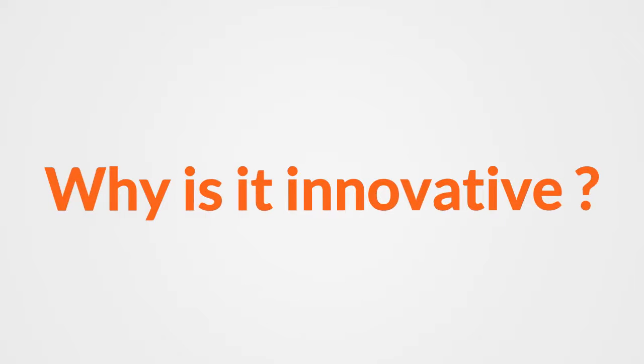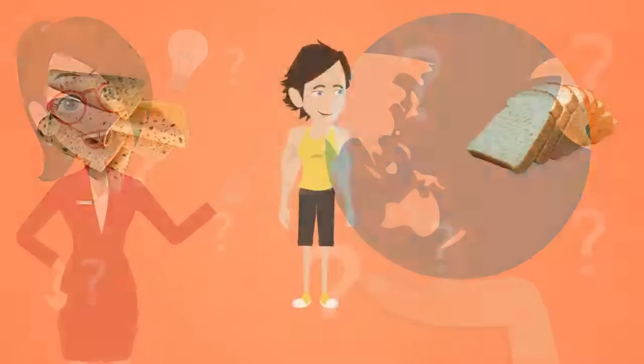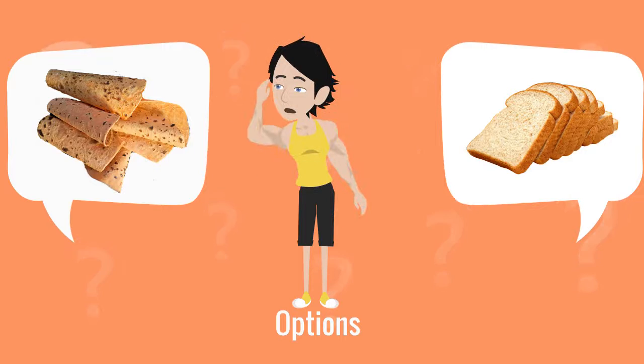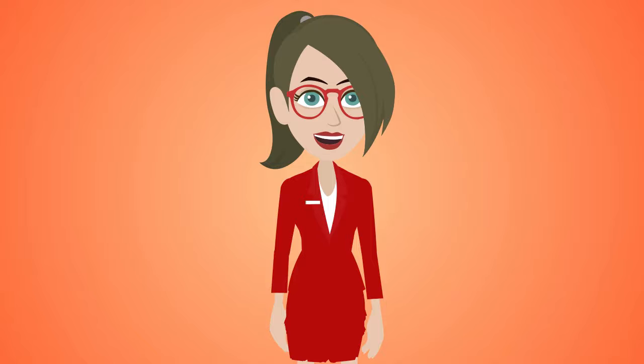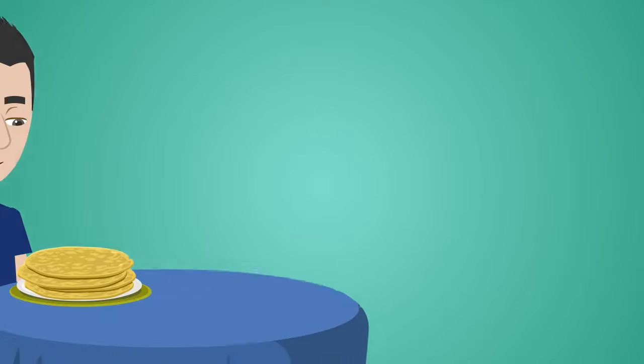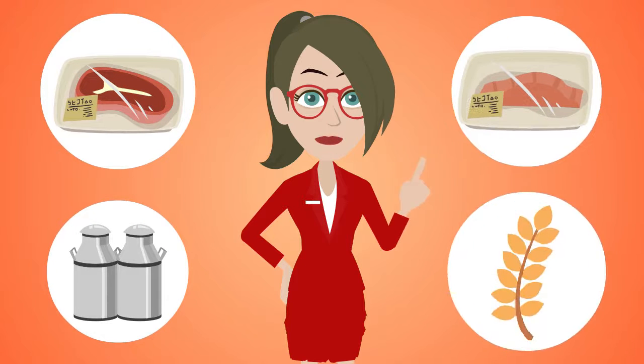Why is it innovating? The idea is to provide people all around the world the full amount of protein a person is recommended to have, just by substituting bread with our Full Wrap. You can have a Full Wrap and then there will not be any need of eating any meat, fish, dairy, or gluten.